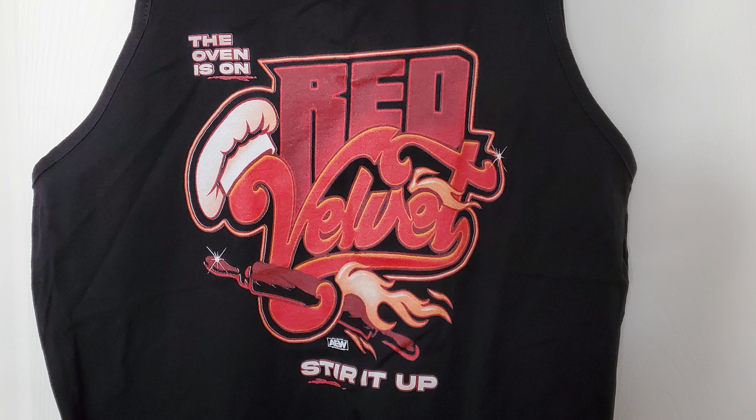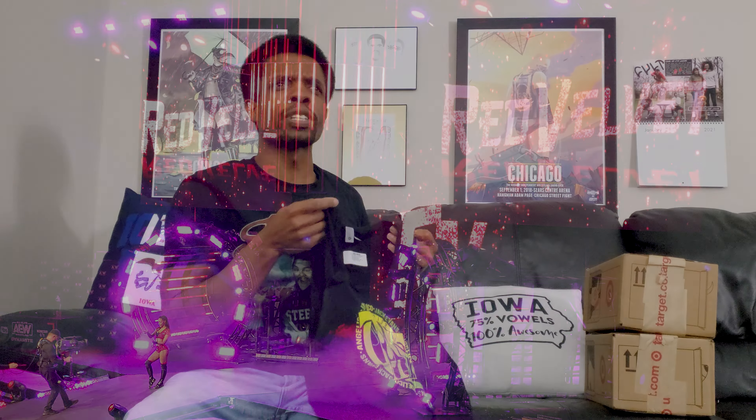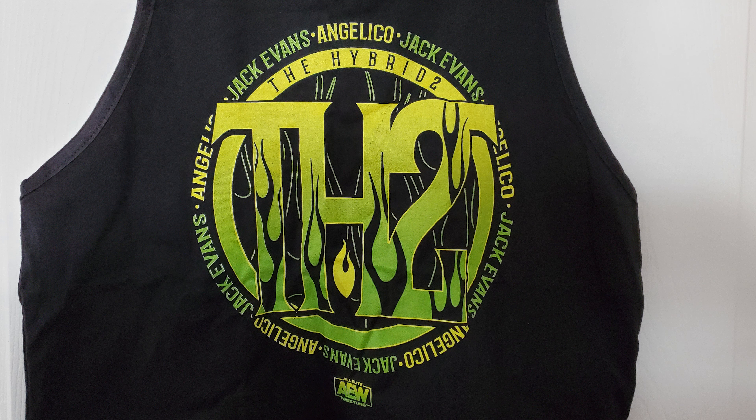So moving along — there's a shirt. It's a Red Velvet tank top, as you can tell by the lack of sleeves. I saw this and was like, I'm gonna get this because I like Red Velvet, and to me this was the best shirt in her section of the store. I think I actually saw her at a pancake house in Charlotte recently when I was down there for Battle of the Belts — it could have not been her, but it looked a lot like her. And then we have one more here — oh, what do you know, it's a Hybrid 2 shirt. I was just talking about those guys.